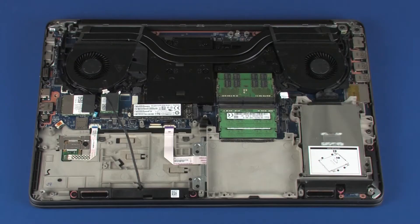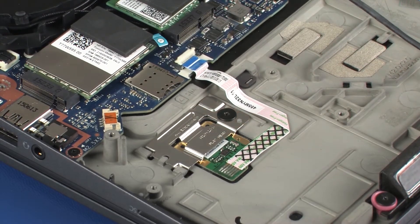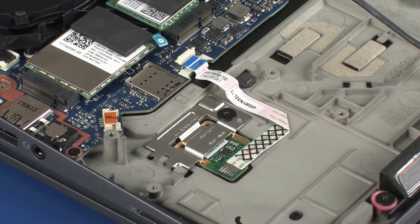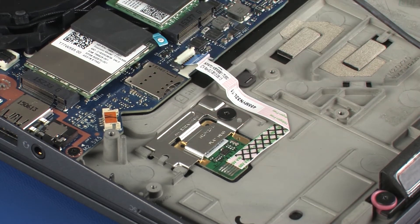Removal. Make careful note of the routing of the fingerprint reader board ribbon cable for later replacement. Using minimal force, lift the locking bar up on the fingerprint reader board ZIF connector and disconnect the fingerprint reader board ribbon cable from the system board. Use care to prevent damaging the ZIF connector and ribbon cable.